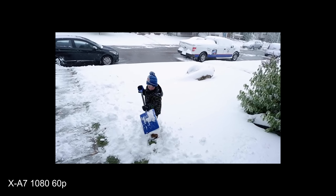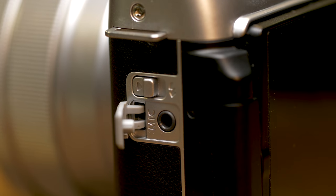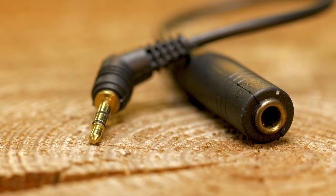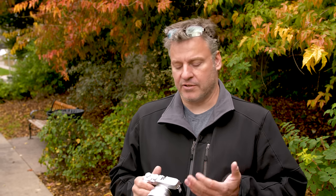If you want to connect another video device to this, keep in mind it is a micro HDMI. Disappointingly, this camera does not have a headphone jack, which I really appreciate when recording audio. We do have a microphone jack, but it's a 2.5mm socket — keep that in mind. It does come with a supplied adapter to make it 3.5mm. We have a hot shoe on top, which is a great place to mount a microphone or an external recorder.